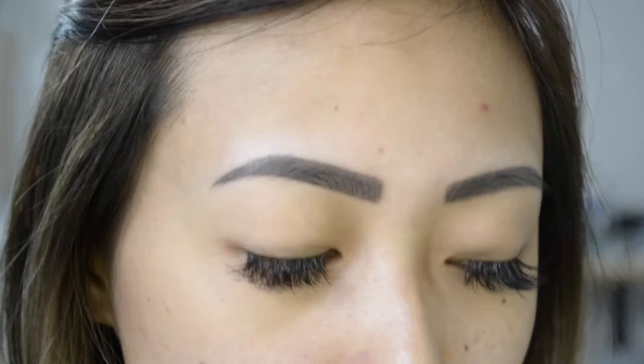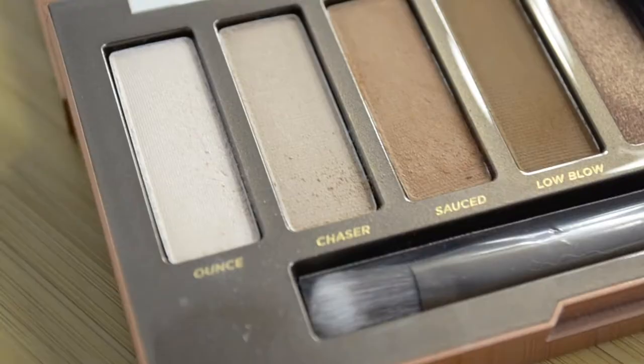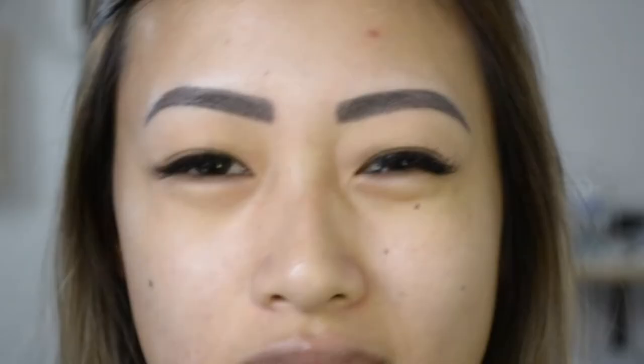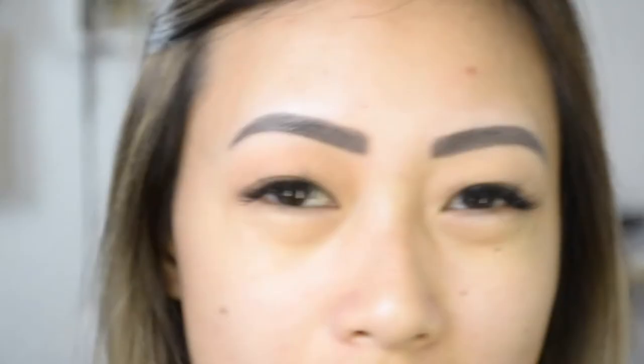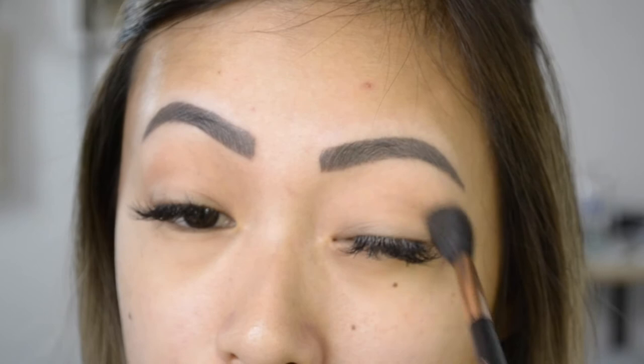My eyes are already primed. What I like to start off with is a base color. I'll be going in the color Chaser in the Naked Heat — it's just a nice eggshell color. I want something close to my skin color, basically, is what I look for. You're just going to apply this all over the lid. I'm just taking a fluffy blending brush and applying that everywhere.